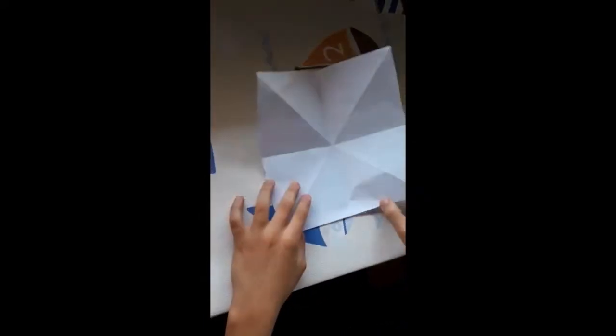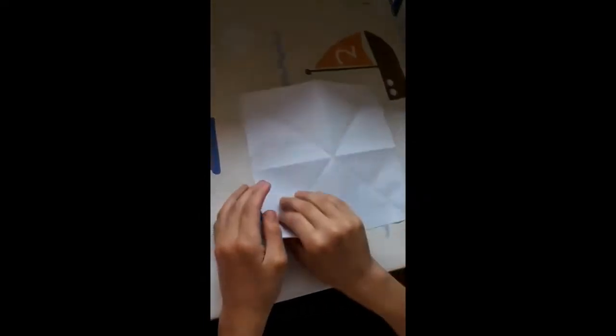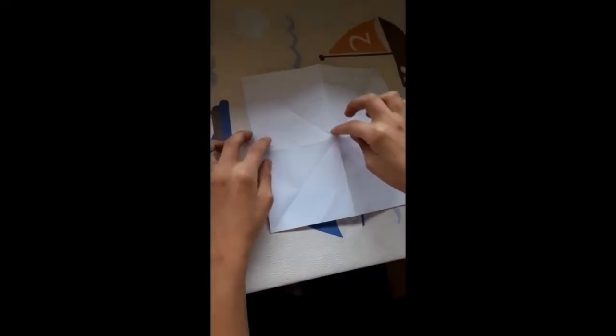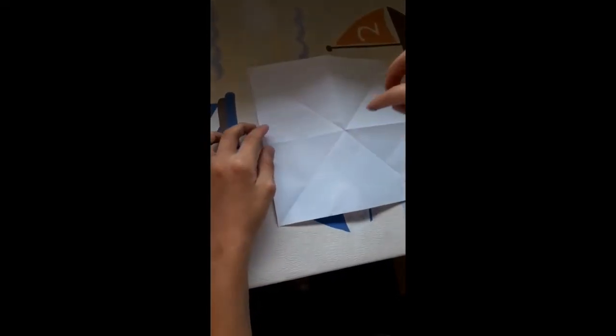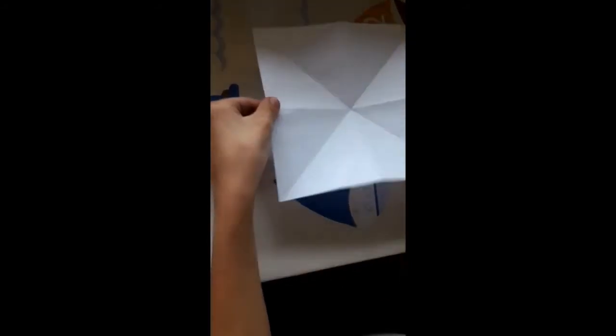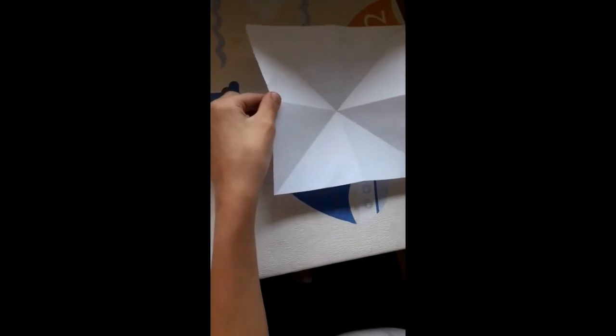Haciendo así, damos la vuelta, damos la vuelta. Y ahora vamos a ver cómo una montaña. Vamos a pulsar aquí y ahora cogemos de esta raya y llevamos hasta aquí, haciendo así.